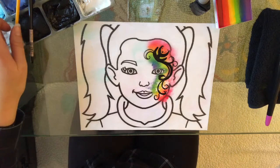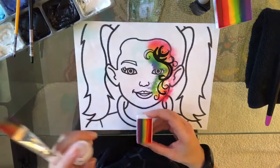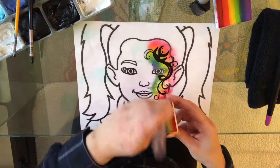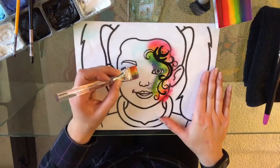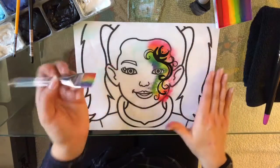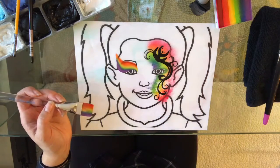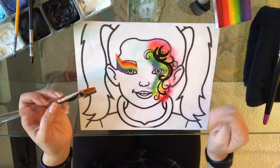Another thing I like to do with my traditional rainbow is get my brush nice and loaded up and go over the eye. I wouldn't do this on tiny kids, but on teenagers — if you do a half-face rainbow and stars and then take your one-inch brush and go over their eye, you create some really cool rainbow eyeshadow. It looks cool and they think it is the most amazing thing in the world, so that's always a very easy, fun thing to do.